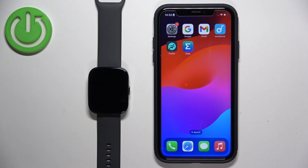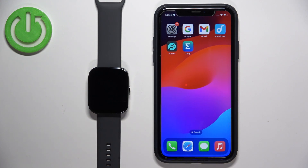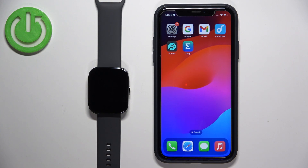Before we start, your watch needs to be paired with your iPhone via the ZEP application. Once the devices are paired together, we need to make sure the required permissions are allowed for the ZEP application so your iPhone can send notifications to your watch. To do that, we need to open Settings on our iPhone.